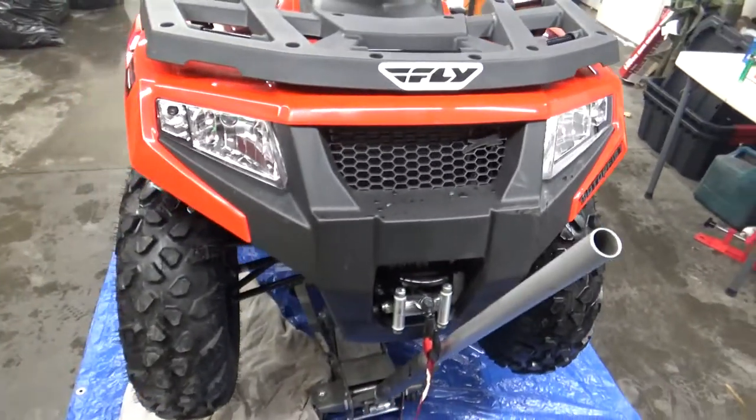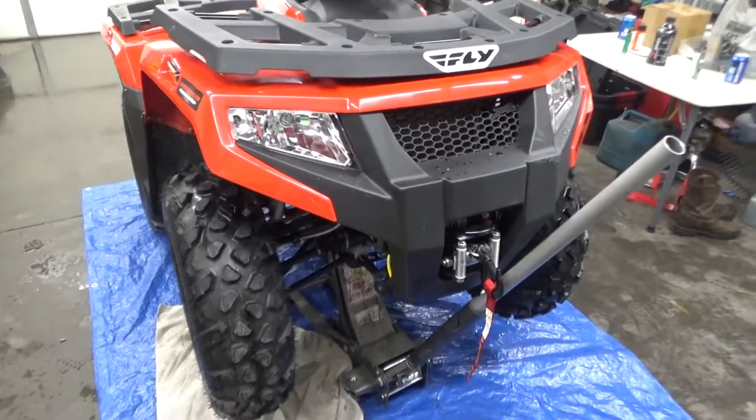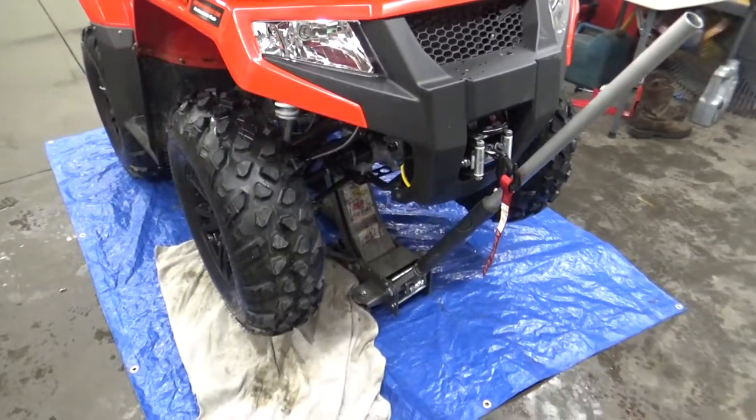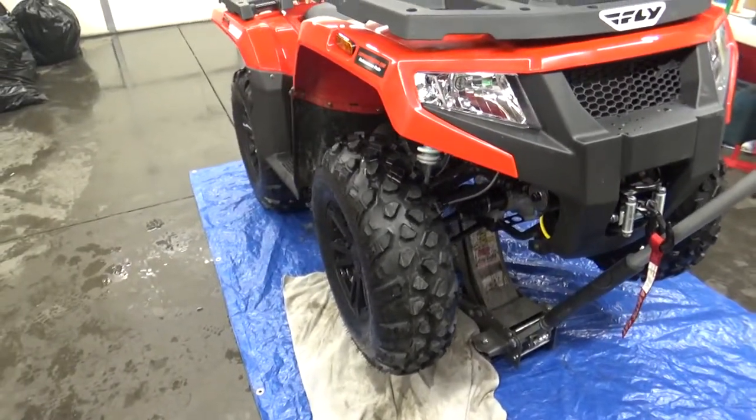Hey guys, welcome back to working on the 2018 Textron Alterra 500. In the last video you watched us install the Warn 3000 pound winch and in this video we're going to install the KFI universal plow mount system.